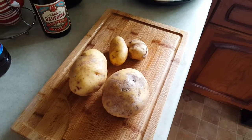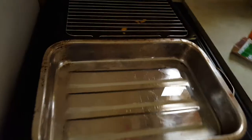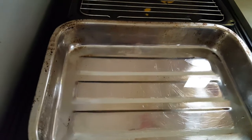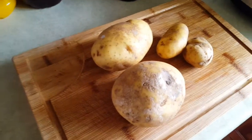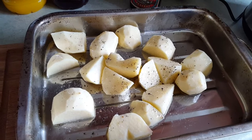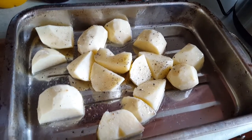I'm going to peel these and cut them up into reasonably small pieces so they don't take as long to roast. I'll fire them in the roasting tray, heat it up to 200 degrees C, a bit of pepper, a bit of salt, and fire them in the oven. That'll take probably 45 minutes to an hour — I'd like them to be nice and crispy on the outside. There you go, ready for the oven. Once these are cooked I'll serve it all up and show you what it looks like.